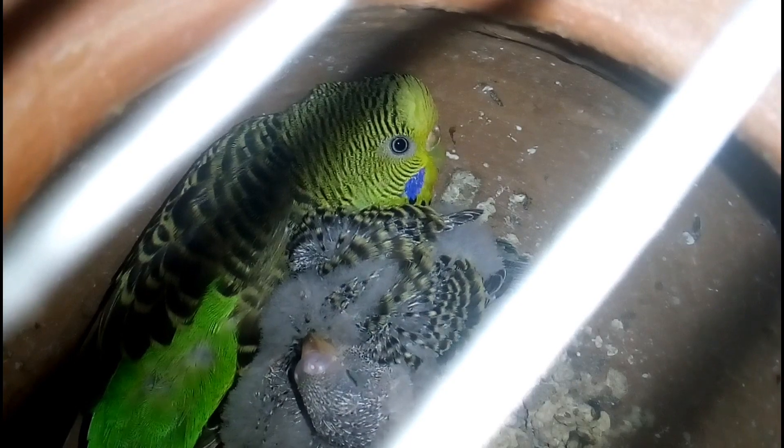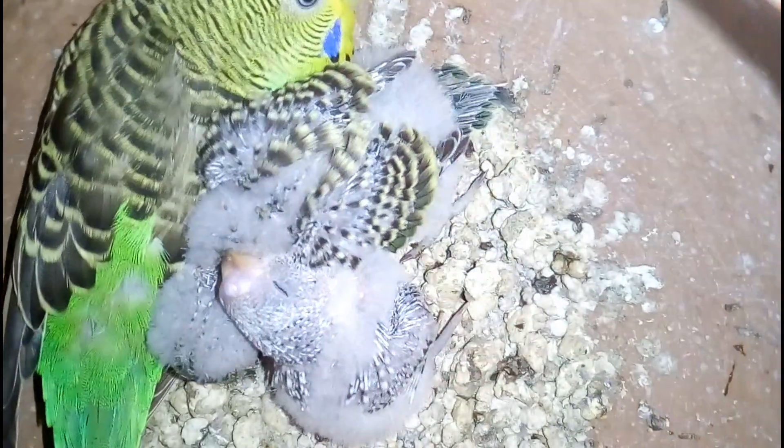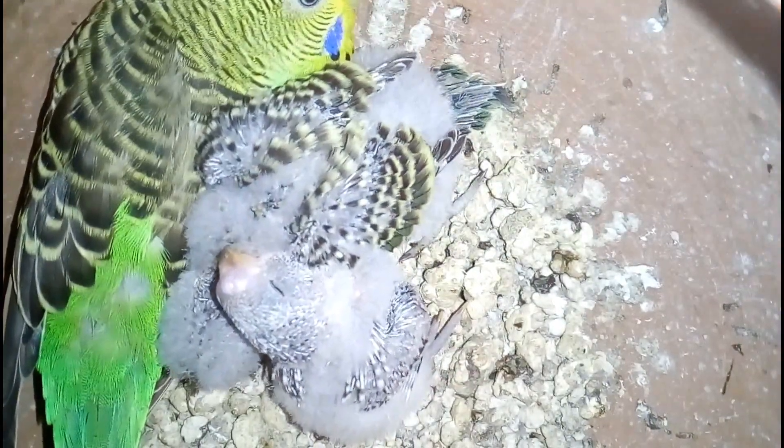Thanks for watching the full video. If you want to get more information about Bajrigar bird rearing and their care, subscribe to my channel and hit the bell icon to get new video notifications quickly. Thanks for watching and keep caring for your bird.